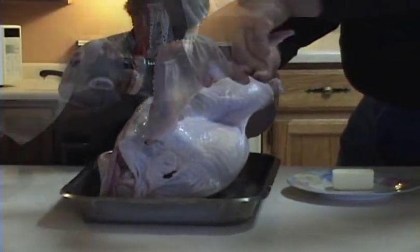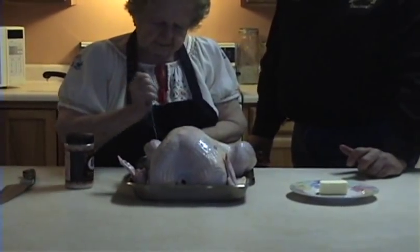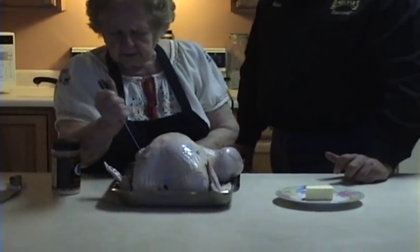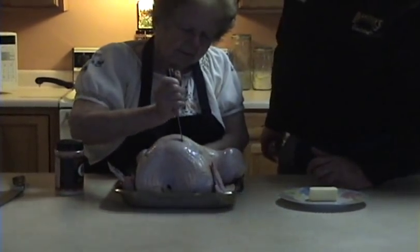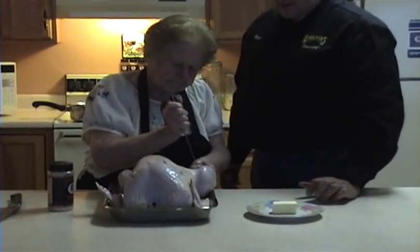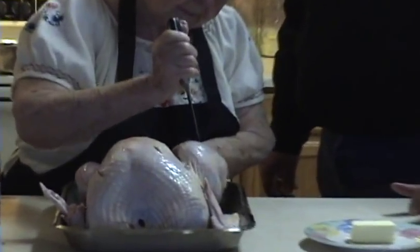Turn it around. We've got to make some small incisions. As you can see, we're making some nice size incisions on the breast of the turkey, the legs, all over. And also season those incisions with the original family recipe.